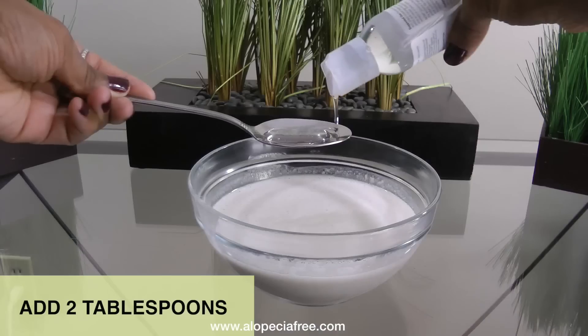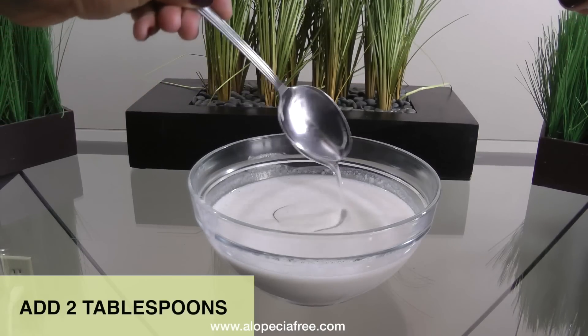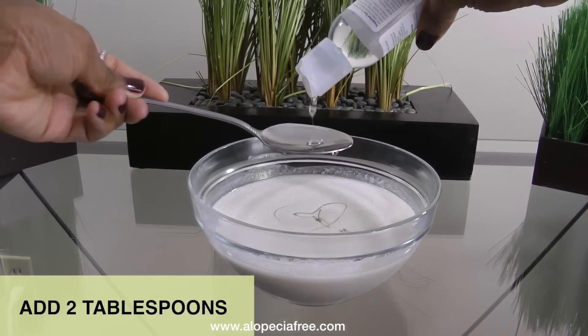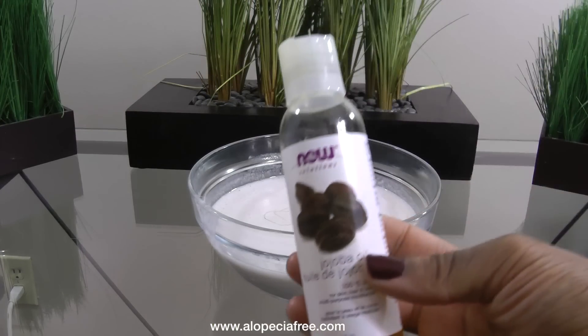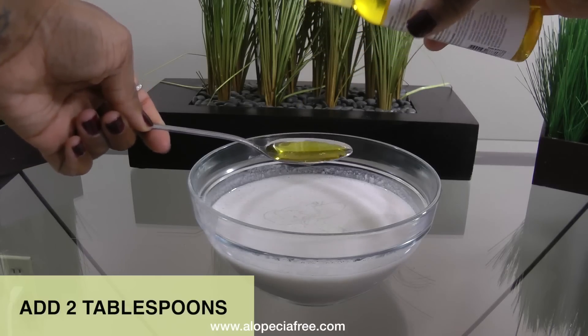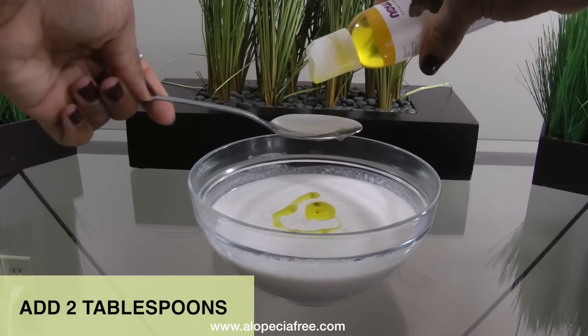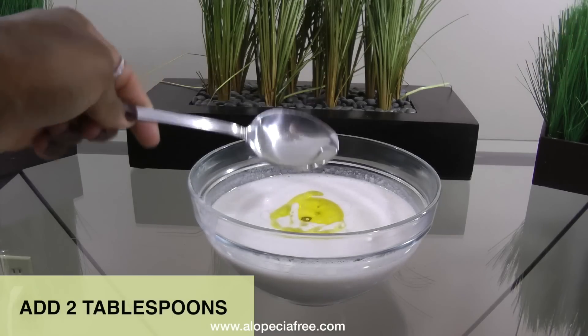Then I add some vegetable glycerine because it helps to add moisture into your hair and keeps the moisture that's in your hair locked in. It also strengthens your hair and conditions dry frizzy hair. Then I add some jojoba oil because it has antioxidants that aid in cell regeneration, helps to prevent hair loss, treats dry brittle and damaged hair, and protects your hair from outdoor environments.